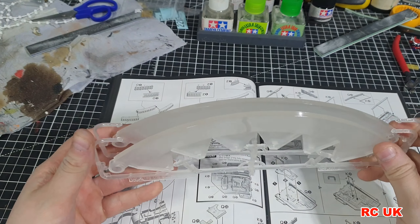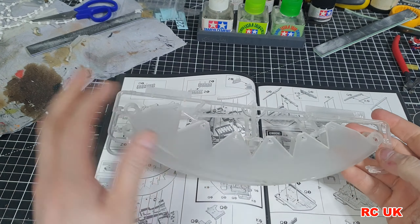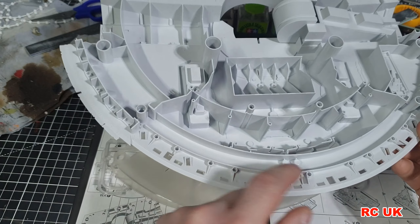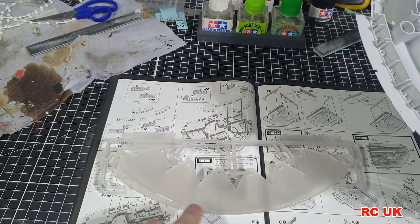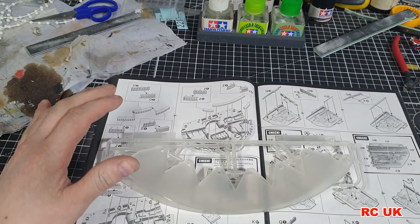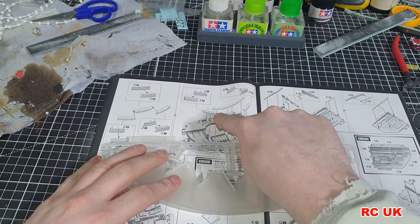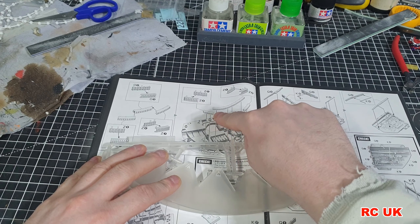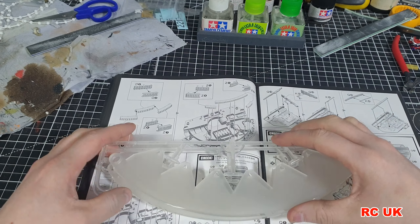These clear segments are the diffusers for the LEDs to give it that glow behind the ship. If you put these in now and then come to paint, you're going to get overspray through these holes and all over your clear parts. You might want to build them, paint them, pop them in, and then run a strip of masking tape just along the leading edge to stop the spray from going into the clear.